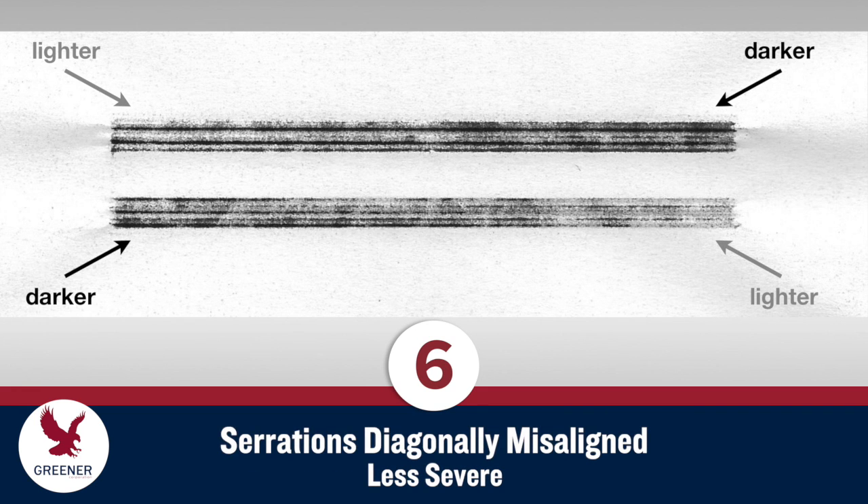This next example displays less severe diagonal misalignment. The impression is lighter on the upper left and lower right, and darker on the lower left and upper right.